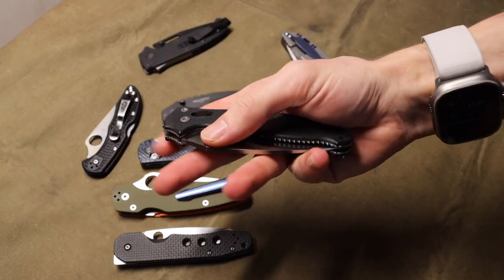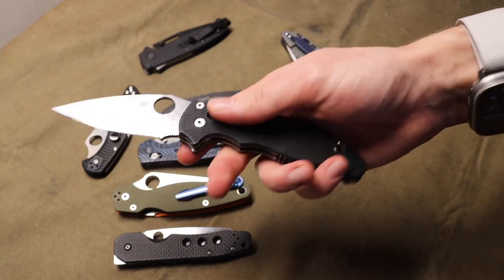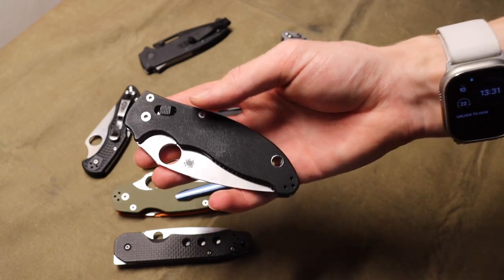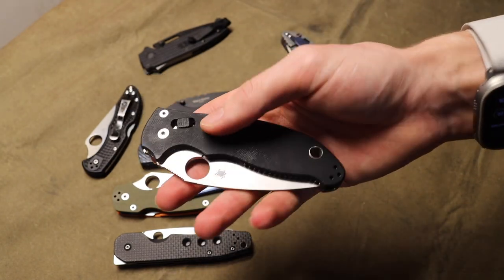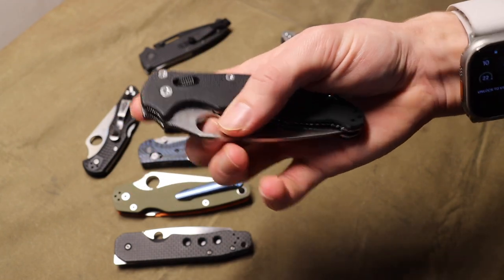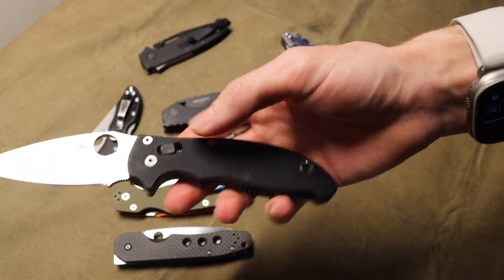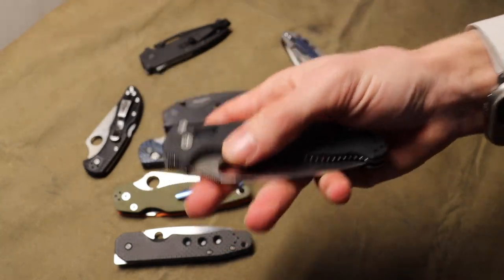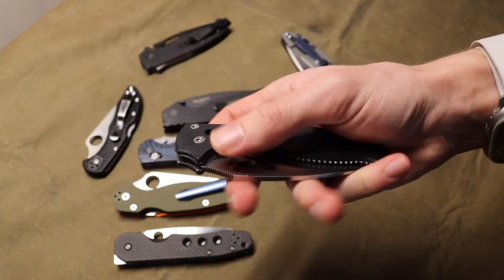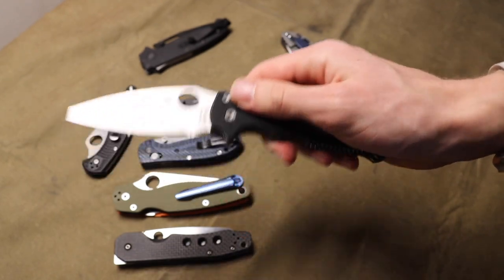Next up is the ball lock or ball bearing lock. These are primarily featured on Spyderco. The reason I'm placing this one a bit lower is just because there aren't a lot of knives out there with this form of lock. However, we are seeing a very similar version from Microtech in their MSI and Stitch, which use the RAM lock. The RAM lock is for all intents and purposes the same — it is Microtech's proprietary system and functions a little differently, but you use it the exact same way. It is definitely more like the ball bearing lock, not like the axis lock as some people initially thought.